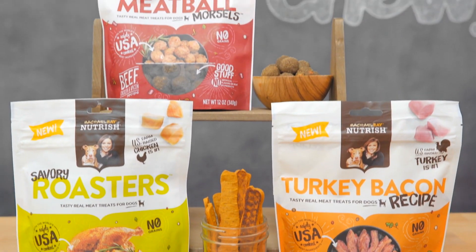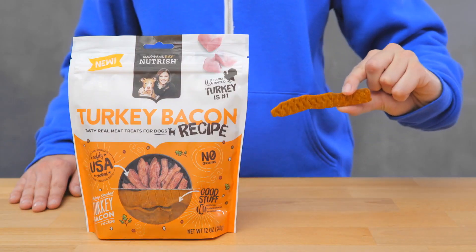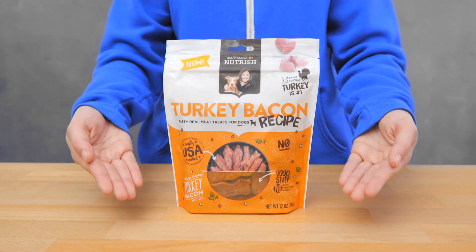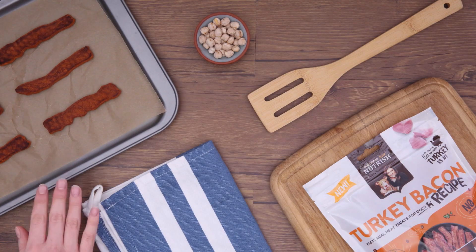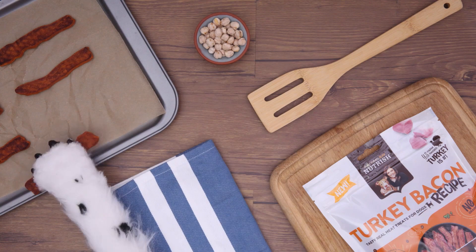And when it's time for treats, Nutrish even offers grain-free meaty treats that come in mouth-watering flavors like turkey bacon and roasted chicken. These soft snacks are so delish your pup will think they just came out of the oven.